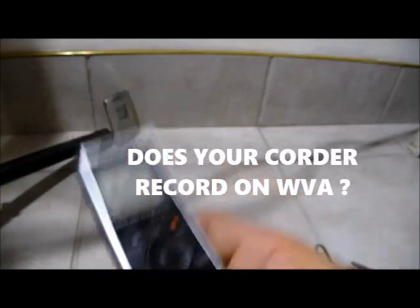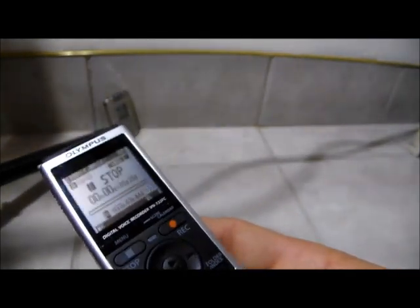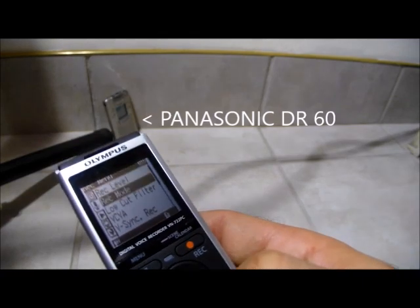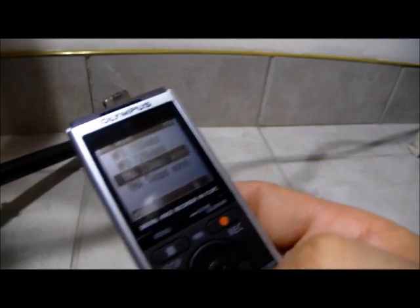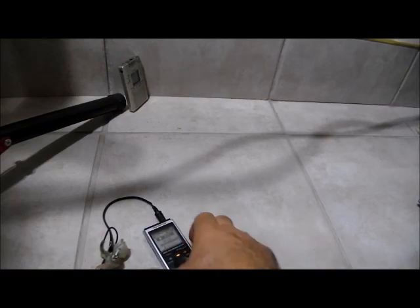Any recorder — doesn't matter. Doesn't have to be an old audio recorder that costs a million dollars, two thousand dollars, or three hundred. Find a new audio recorder that has this menu. Many of these new audio recorders let you record on MP3 or wave — put it on wave. Any audio recorder. The signal's still going like crazy — look at that.